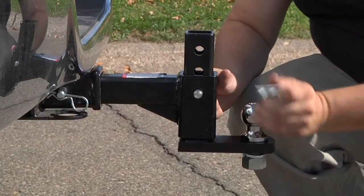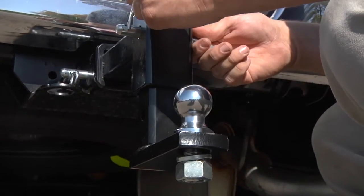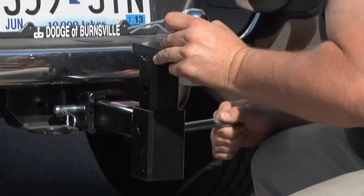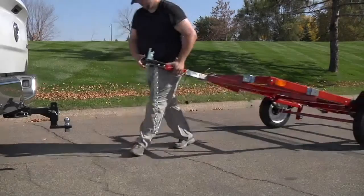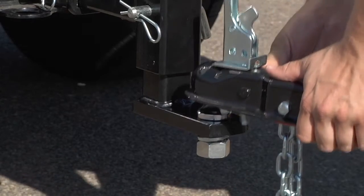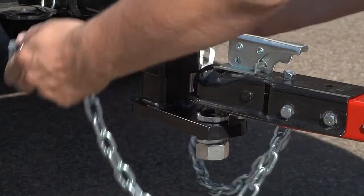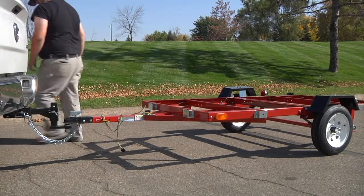This powder-coated steel ball mount adjusts from an 8-inch drop to a 7-inch rise to accommodate a wide range of vehicle heights. With a maximum gross trailer weight of 3,330 pounds and a maximum tongue weight of 600 pounds, this sturdy built ball mount can get the job done.